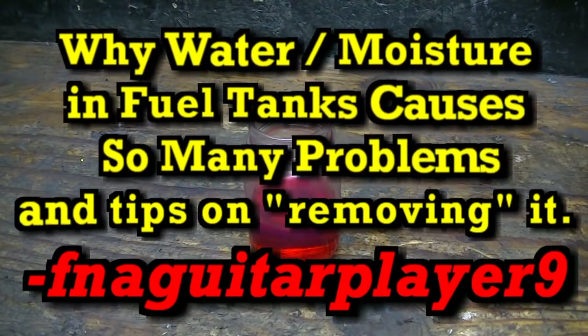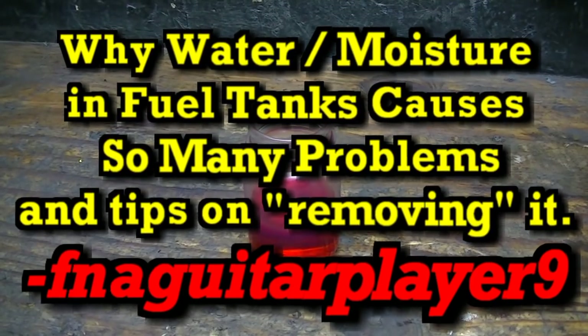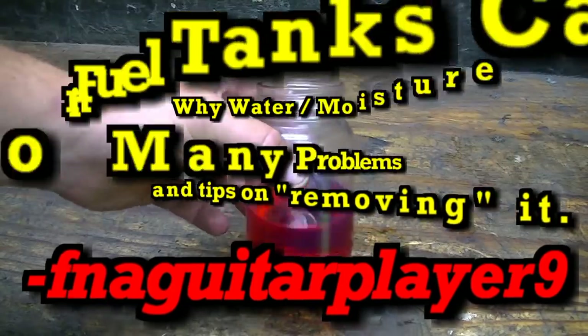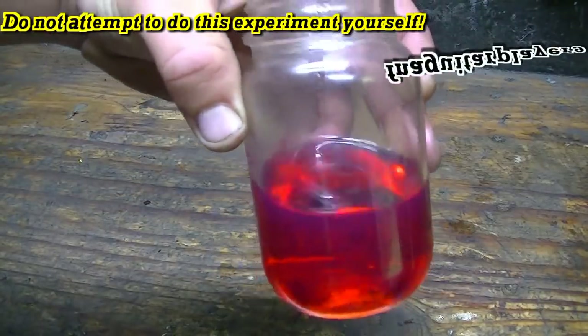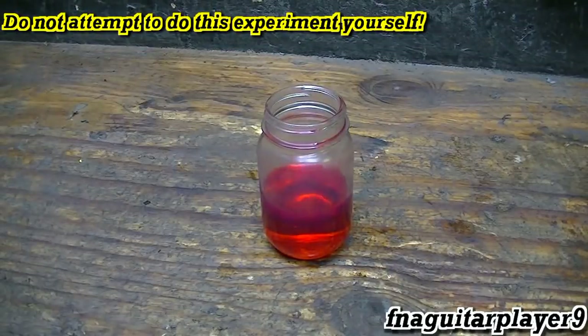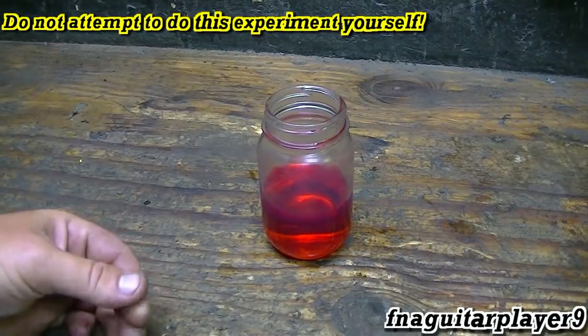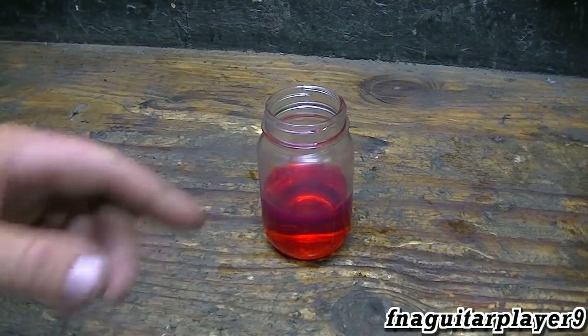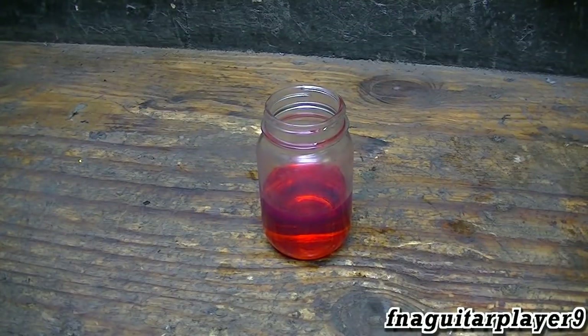Alright guys, today is going to be a little bit different from my normal videos. This isn't something to drink — it looks like a juice but it's actually a little bit of off-road diesel fuel. The only reason I'm using diesel is for less fumes, and I figured the red dye will show what I'm doing better.